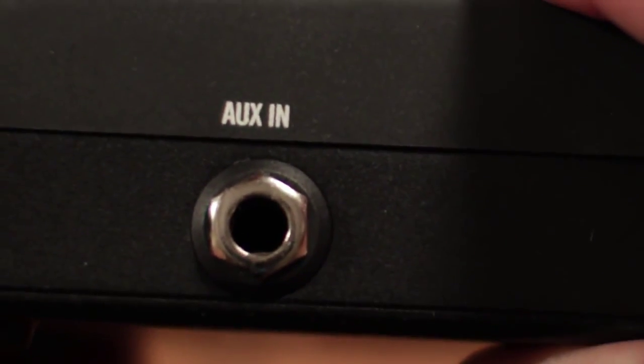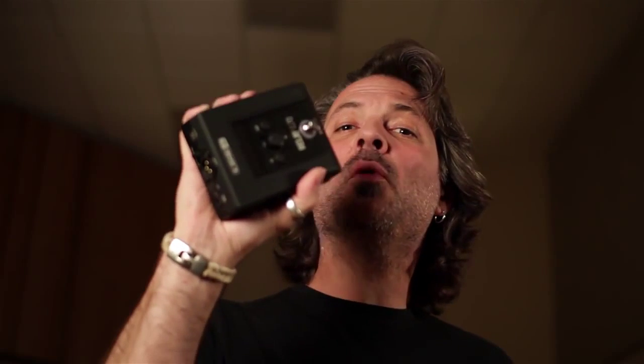On the other side you have the aux in-jack, which is fantastic. While the aux is a handy extra input, it's also a lifesaver. If the receiver doesn't sense any transmitters, it automatically uses the aux in as the input for all of your patches. So if you can't use your wireless for some reason, you don't have to pull this off the board to be able to send signal to your first pedal.